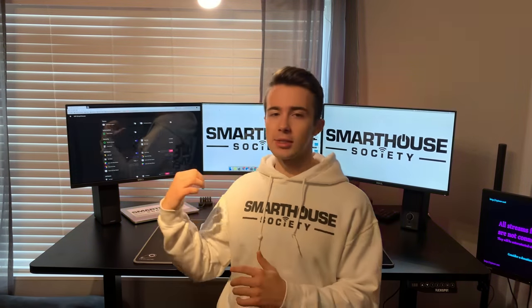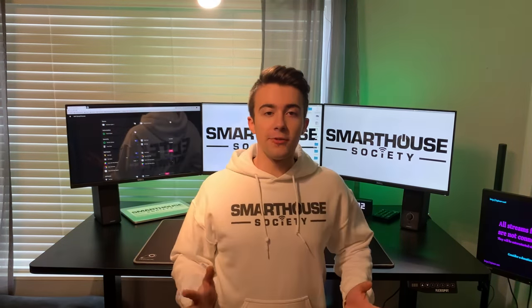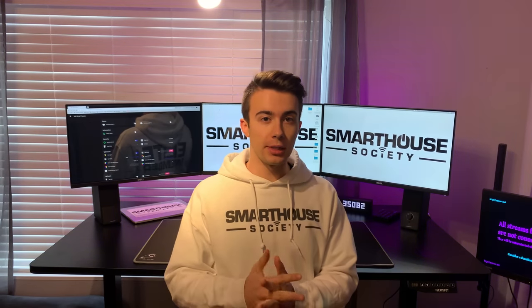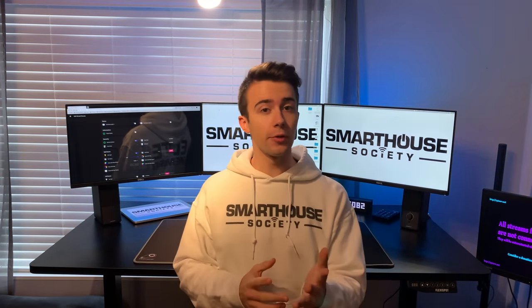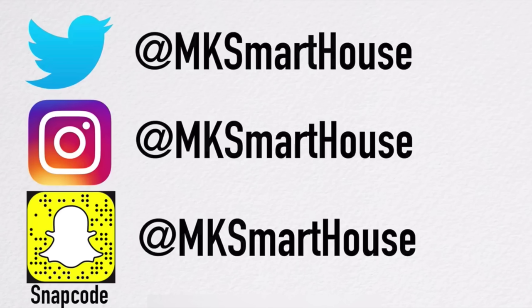I have OpenHAB up on the left screen. In this video we'll be taking a tour around my entire desk — I'm going to be showing you all the products that I have been using. The links to every single product I'm going to talk about are in the description below. Speaking of links in the description, follow MK Smart House on Twitter, Instagram, and Snapchat.